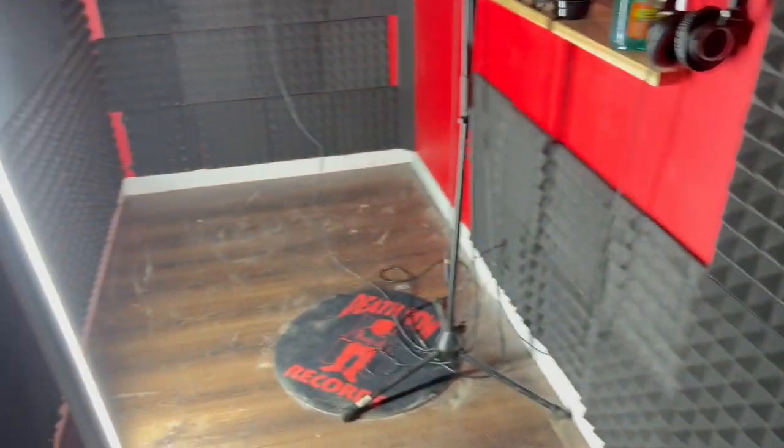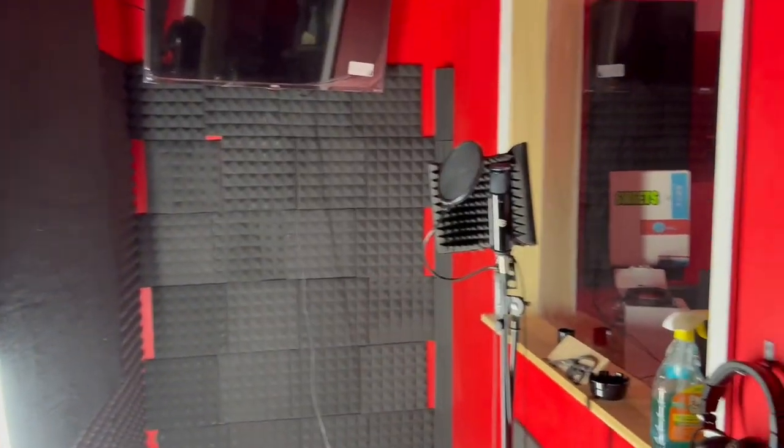I'm putting all this foam up for this studio — 30-foot floor. Me and my boy Mikey, we're helping out with this studio. They got ECE on here, you know. I'm pouring up all the foam right now on the booth.